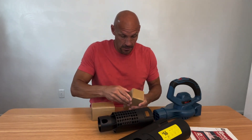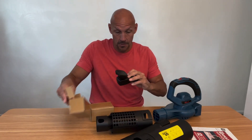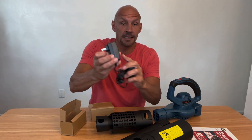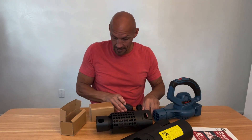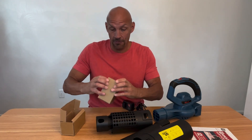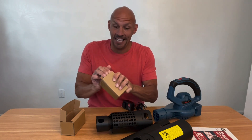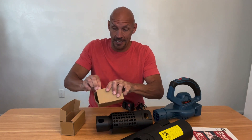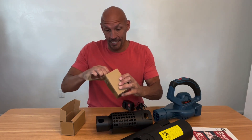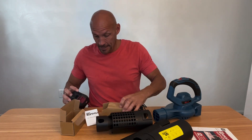And here we have our charger right here. It plugs in — I'm assuming it has a red and green light on your battery charger there. Once again, this is a 20-volt. I'm also going to test this out so you can see exactly how it works.